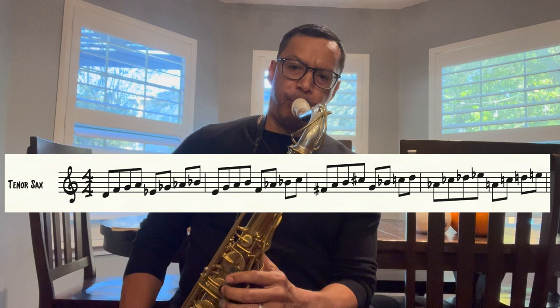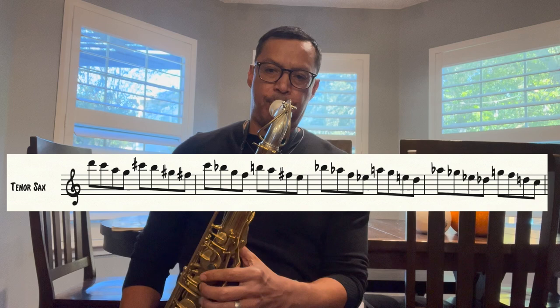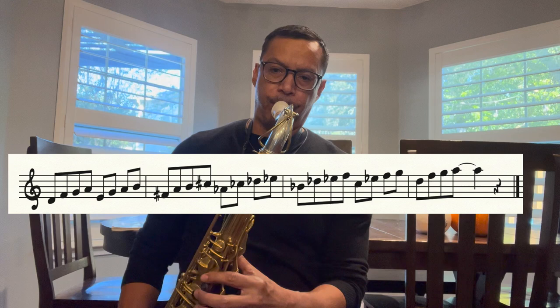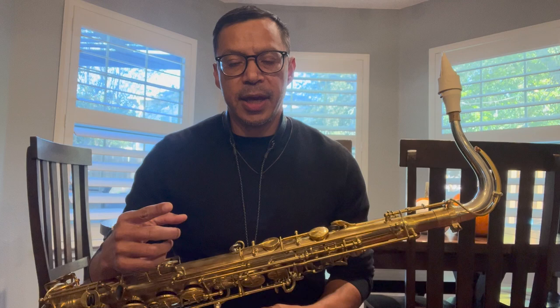Let's do that going up in half steps, then descending in half steps, then whole steps. That was obviously starting on the one every time, but do it starting on the three, the four, the five, the seven — they all sound different. Starting on the seven is a really cool sound. That's step one: getting familiar and flexible where you can play a basic shape and move that same shape up and down in whole steps and half steps. If you can't do that, don't move on to the harder stuff.